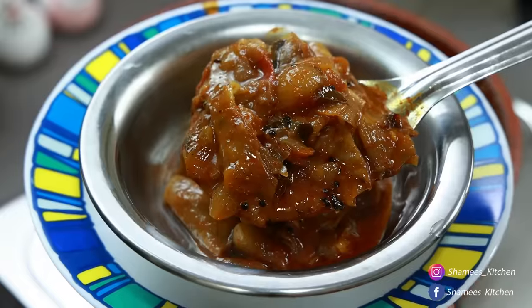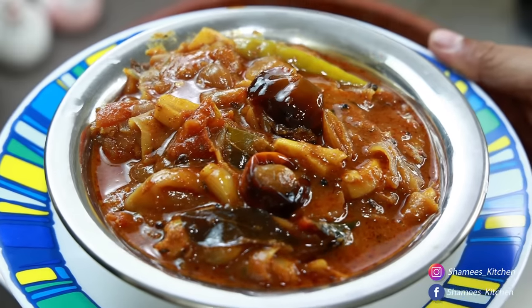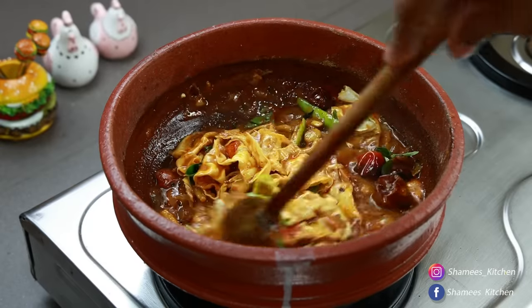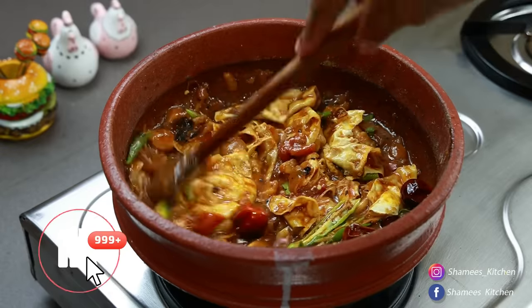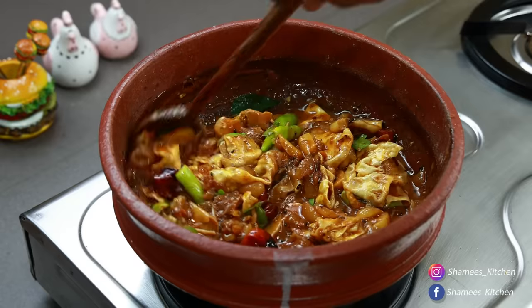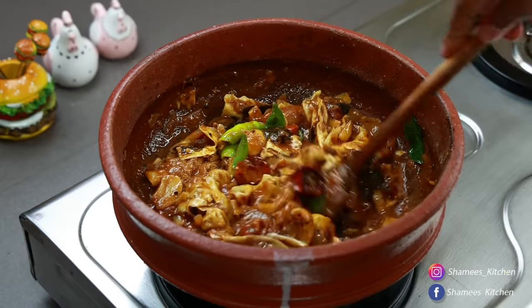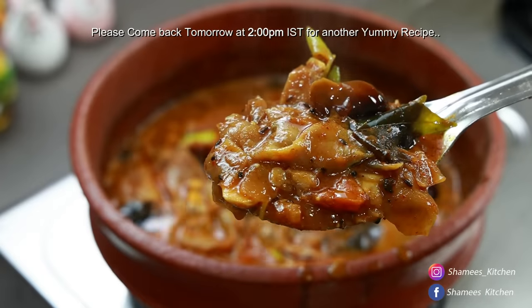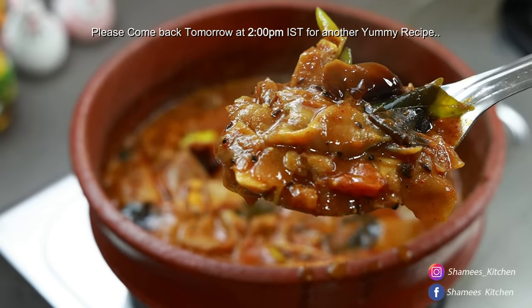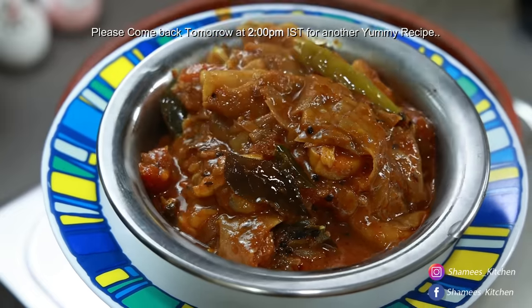If you enjoyed this video, please share it with your friends and family. Don't forget to subscribe to Shamim's Kitchen channel. Please share the video with your friends. Take care, dear friends! Thank you!